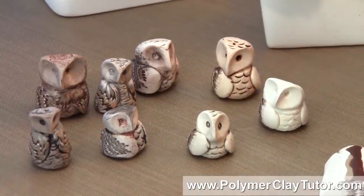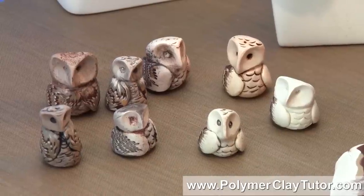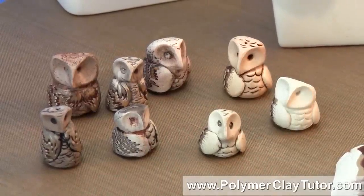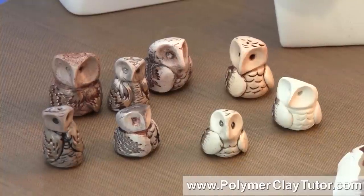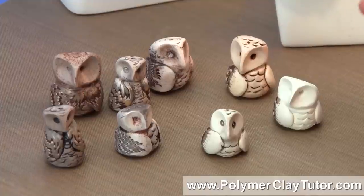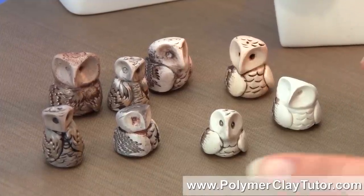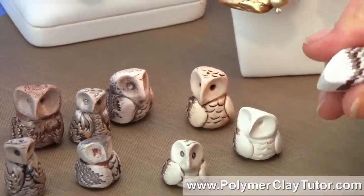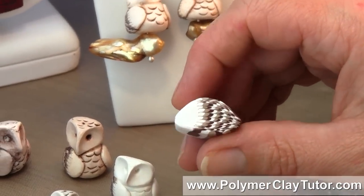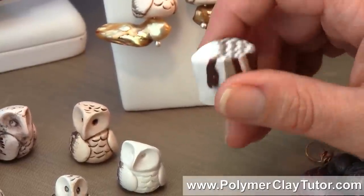There's also another polymer clay artist who makes really neat little bird beads, and she does these wonderful dragged wings that look quite neat. And so when I was putting together my Owl Bead, I decided that I would design the cane along the same kind of lines as her. The name of the artist is Joan Taylor, and she does some really neat stuff, so you will wanna check her out as well.